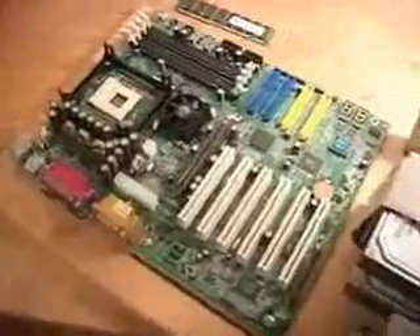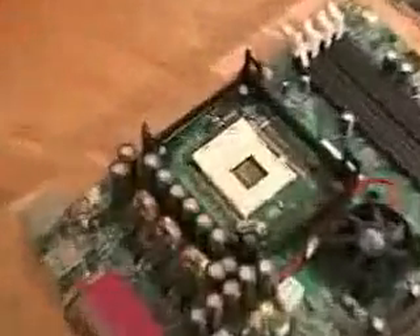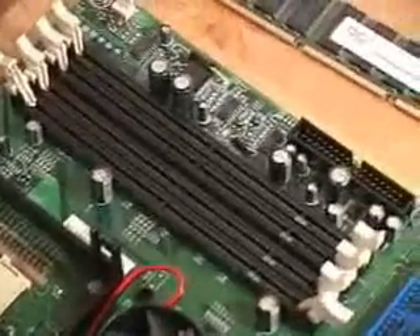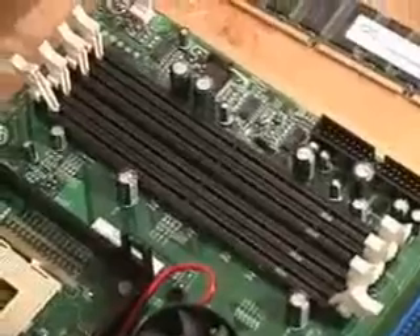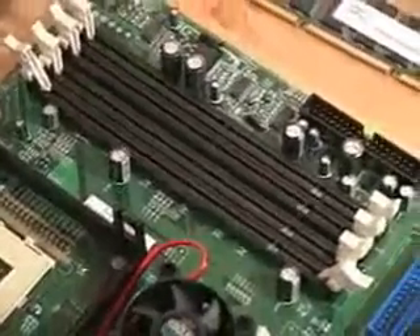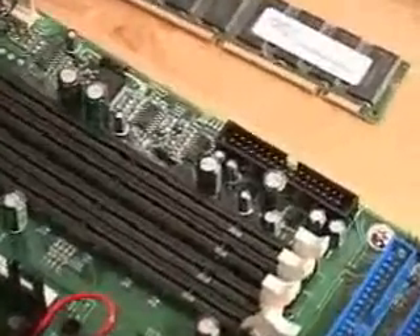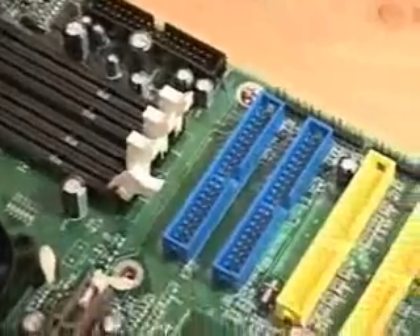You also get another IDE cable and the floppy cable as well. This is the Pentium 4 motherboard from EPOX, and as you can see here, this is where the Pentium 4 478-pin CPU would be installed. To the right of that you can see where the memory is — this board uses standard SD RAM memory — and to the right of that is the floppy controller.